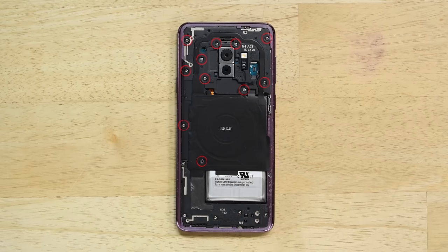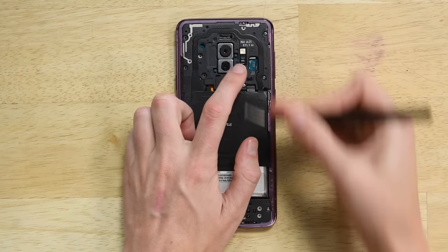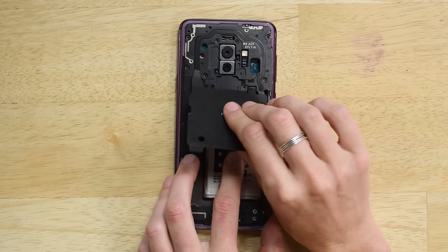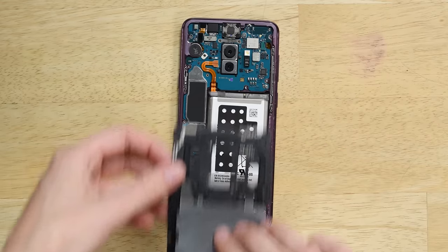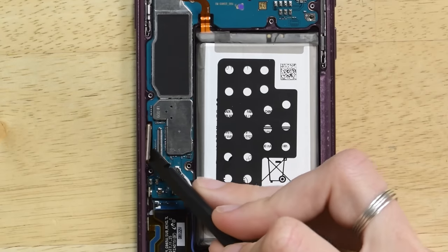On the midframe you have 11 Philips 00 screws that hold the NFC antenna and the wireless charging coil. Once you've removed these screws and components, go ahead and disconnect the battery, then disconnect the display cable as well.